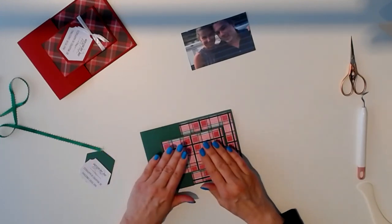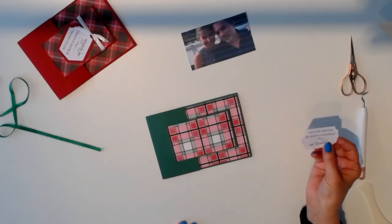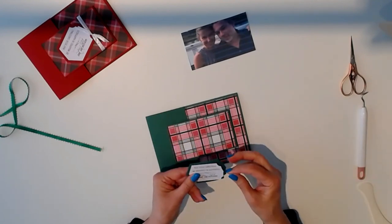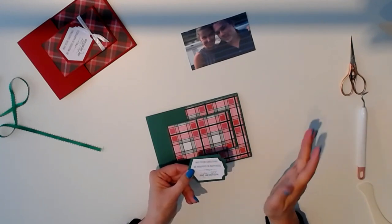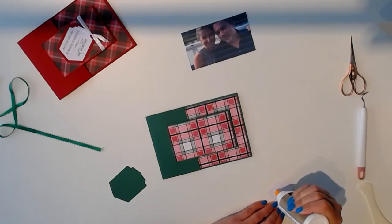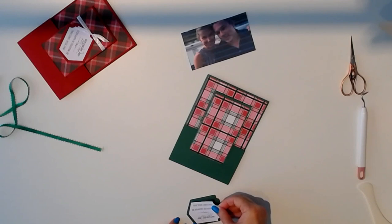We'll just give that a second to dry while we assemble our tag. It's in two layers — we have our little message and the outline tag. And of course you can change these messages, as you've seen in other videos I've posted. These are done with a pen, so just detach and add whatever you like. You can make them print and cut, whatever you prefer — whatever works for you. I'll add our tag here. I think this is a really cute card.